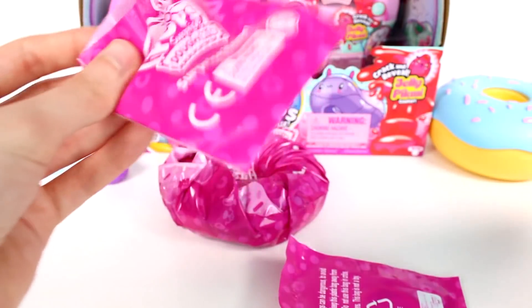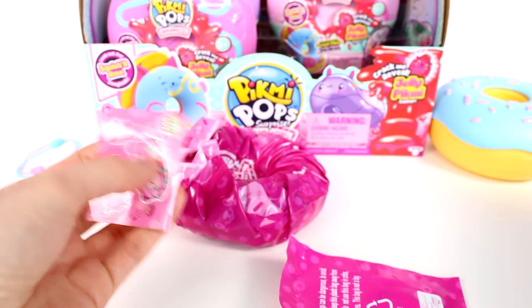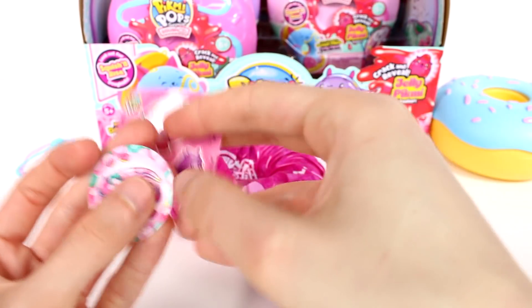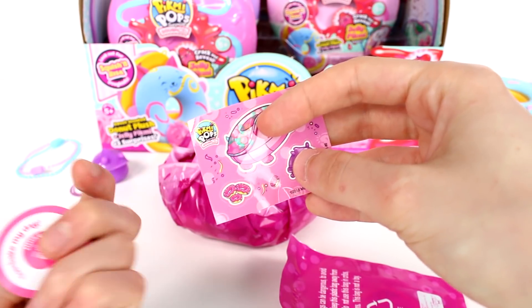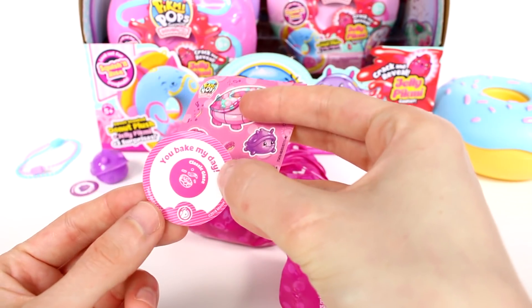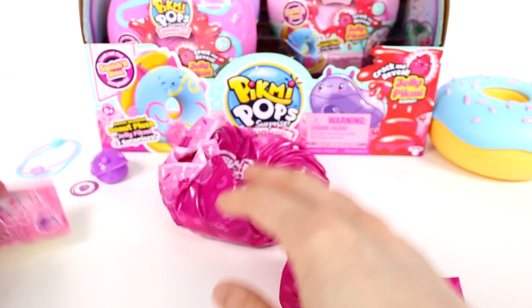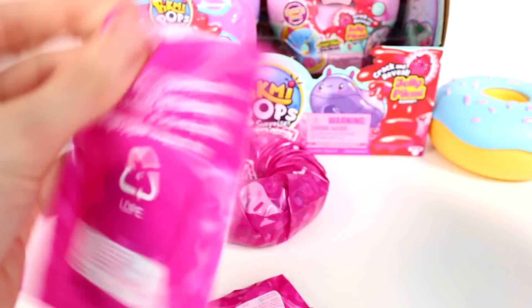Let's see what else we have in here. Oh, I'm just revealing who we got! Next time we'll open up the Pikmi first. So since you guys can see from the sticker right here, we have Tux the turtle. I'm so excited — it says 'you bake my day.' He is classic glaze. Oh my gosh, I'm so hungry. Let's open up the rest of these and then we'll check out Tux the turtle.